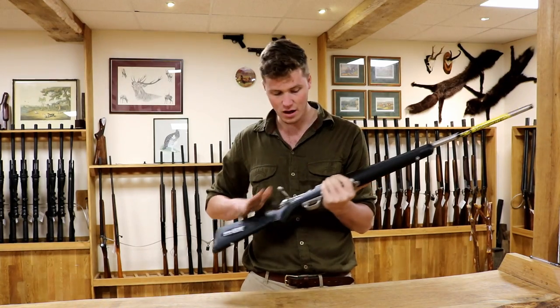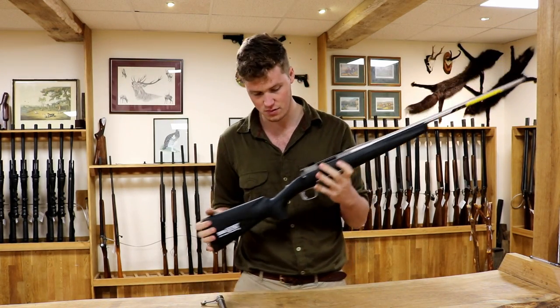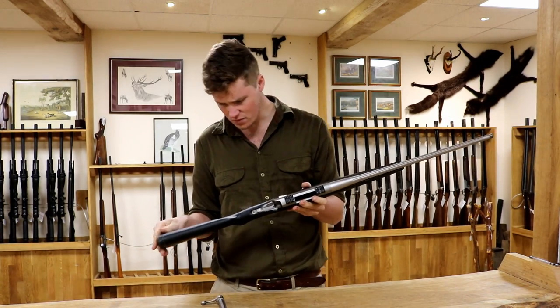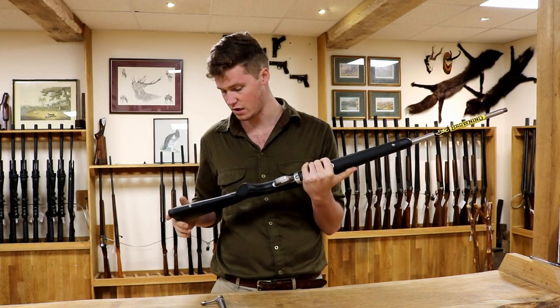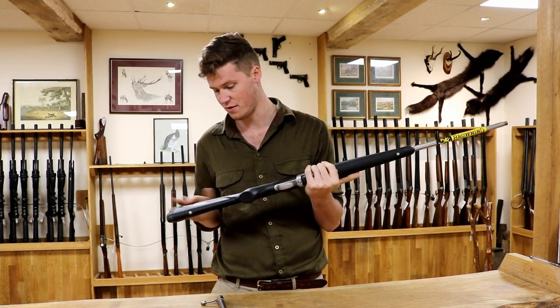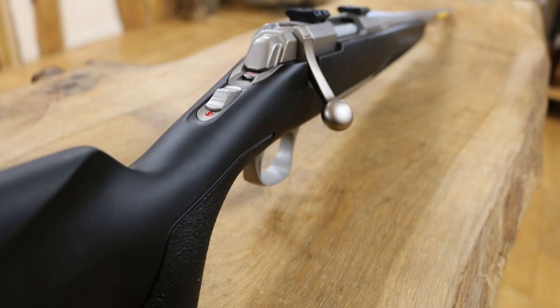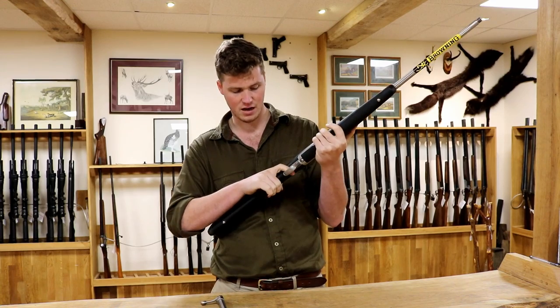You have the Dura-Touch stock. These are actually really very, very nice. This soft touch finish is very rubbery and delightful. I have had a couple that scratch, so they will scratch if you beat them up too hard, but the same can be said for any synthetic based finish. The grips on it are stippled, and you've got a right handed palm swirl, so it fits the hand really nicely.